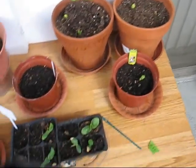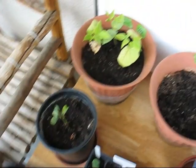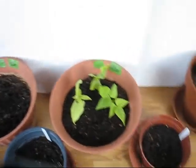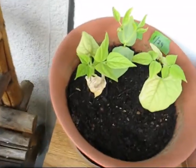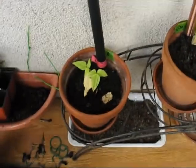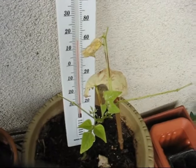Everything else is about the same as it was in all of these planters. I'm going to trim off some of the dead leaves. Over here we've got a dead leaf, and if I work my way over here, we've got a dead leaf on this one and a couple of dead leaves on that one. I keep saying I'm going to trim this one — I'm finally going to do it.